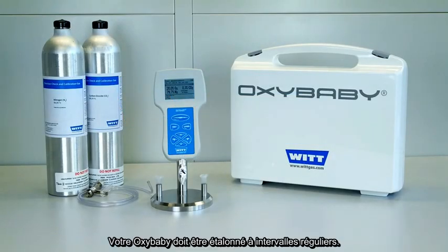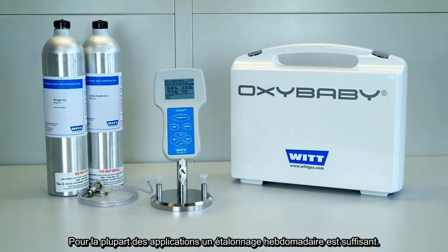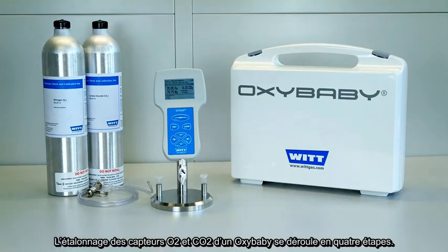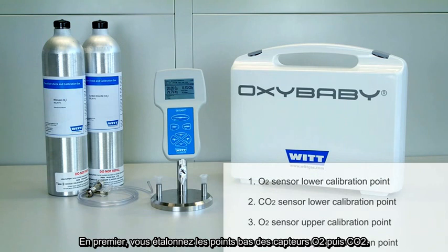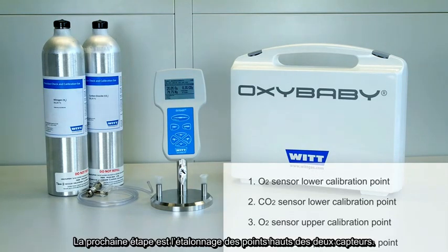Your OxyBaby has to be calibrated at regular intervals. For the majority of applications, a weekly calibration is sufficient. The calibration of the OxyBaby for oxygen and CO2 takes place in four steps. First, you'll calibrate the lower calibration point of the oxygen and then the CO2 sensor — in general, these are the zero points. The next step is to calibrate the upper calibration points of the two sensors.